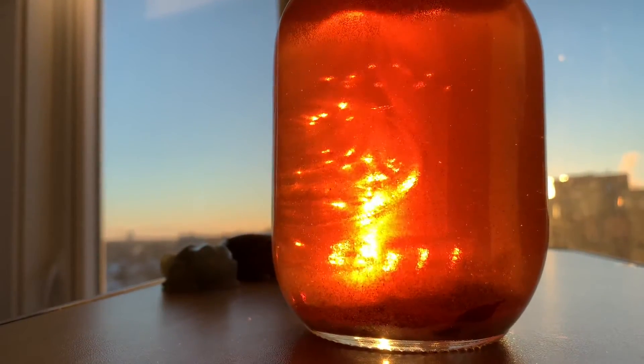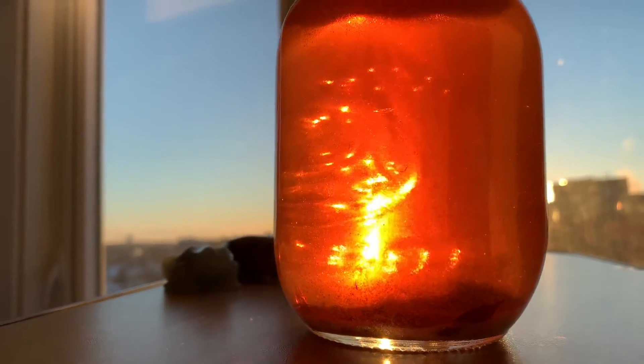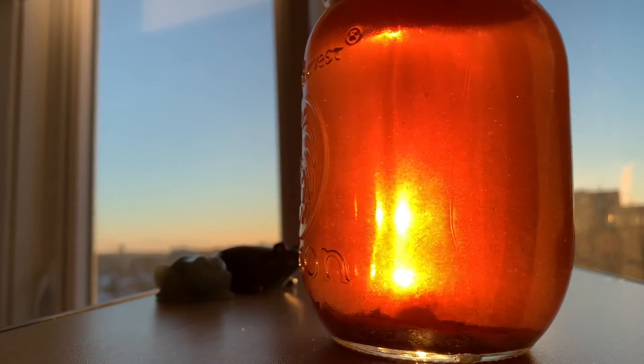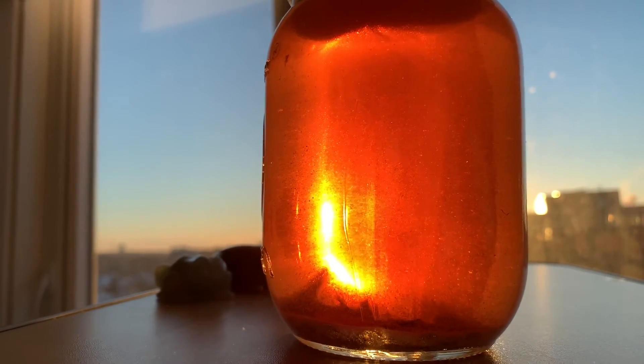So that is my glitter jar and there's still stuff floating around in there. It kind of looks like apple cider with the bubbles in there. This is most pleasing and as you can see, it looks really beautiful this time of day. I hope you enjoy it and I hope you have a wonderful day.